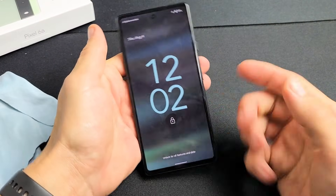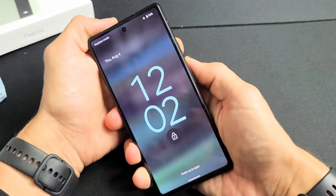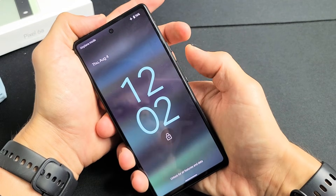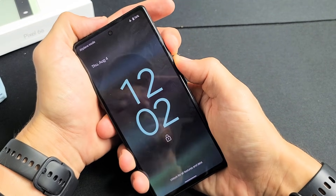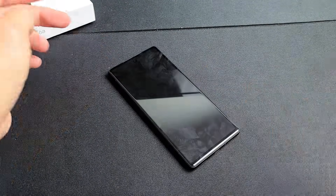Turn it back over, tap the power button, and see if you're still stuck in a boot loop. If so, force restart it again: power button and volume up, press and hold both buttons until you see the Google logo appear, then let go. Hopefully you're up and running now. If not, we'll go to the next possible fix.